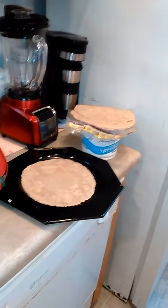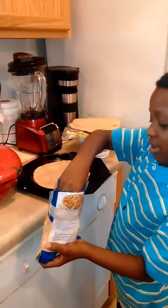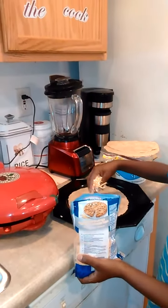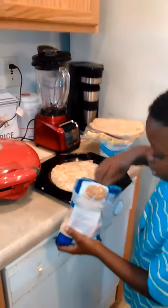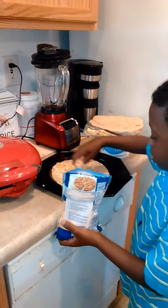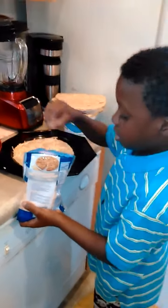Now we are just going to get some cheese and cover it up — cover it all up. There we go.